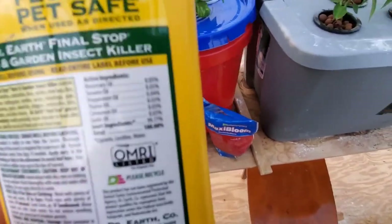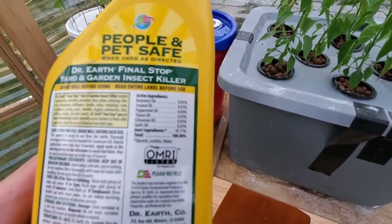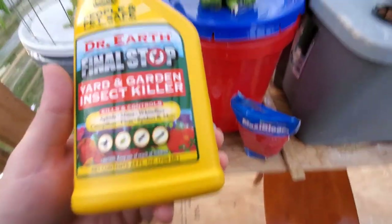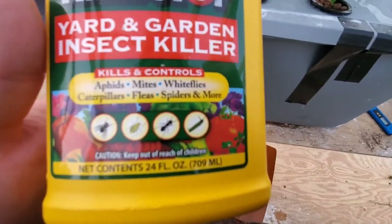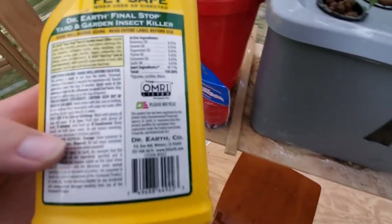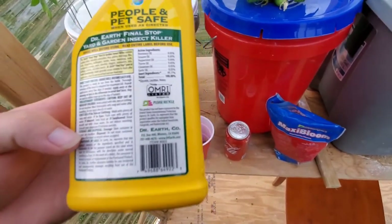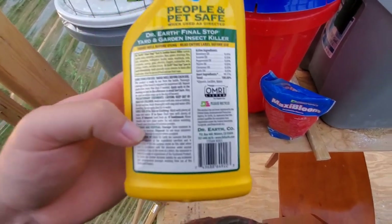It seems to work. The main ingredients are glycerin, lecithin, water, and a bunch of different oils. It says it kills aphids, mites, whiteflies, caterpillars, fleas, and spiders, and it's safe to use from seed to harvest.